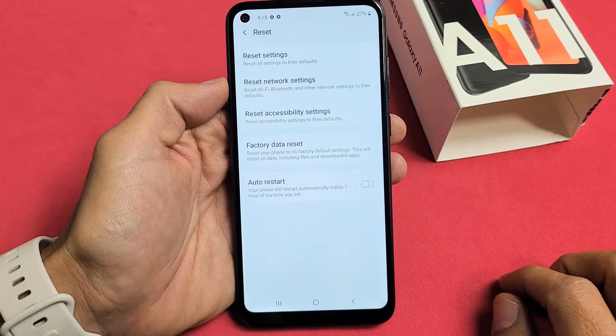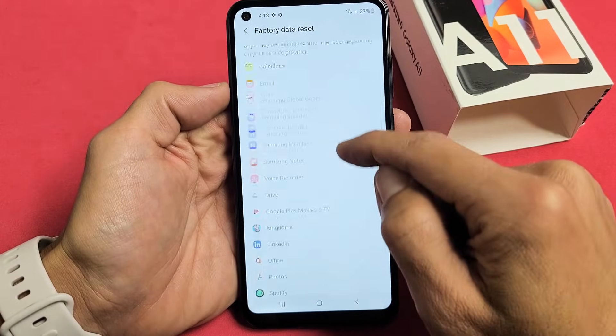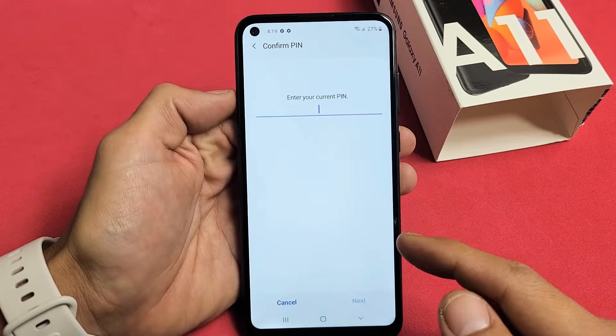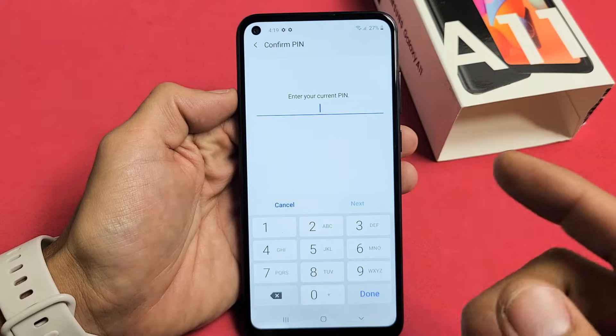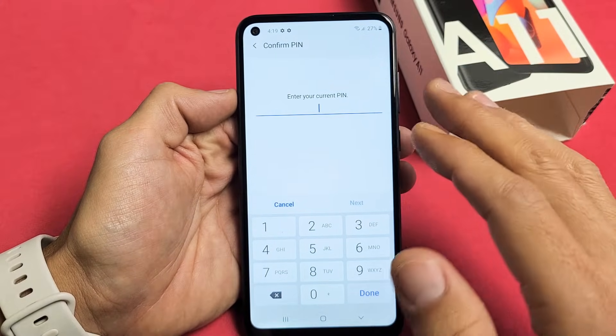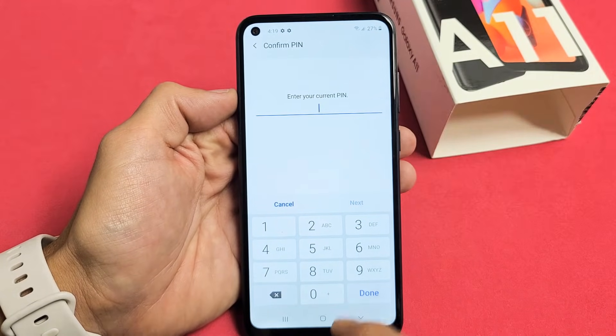From here you want to scroll all the way down and tap on Reset. It's going to ask for your password. Once it's done that, it'll go ahead and perform the factory reset. Don't forget, with a factory reset you're going to lose everything on here. Once it's done, it's going to be as if you just bought this A11 brand new and took it out of the box. So this is the first way to do it.